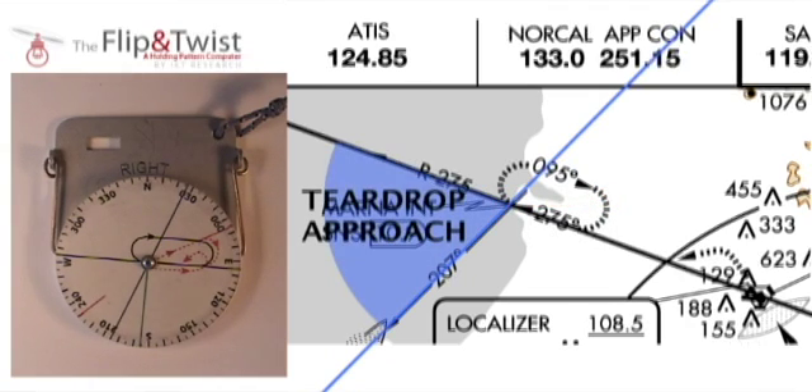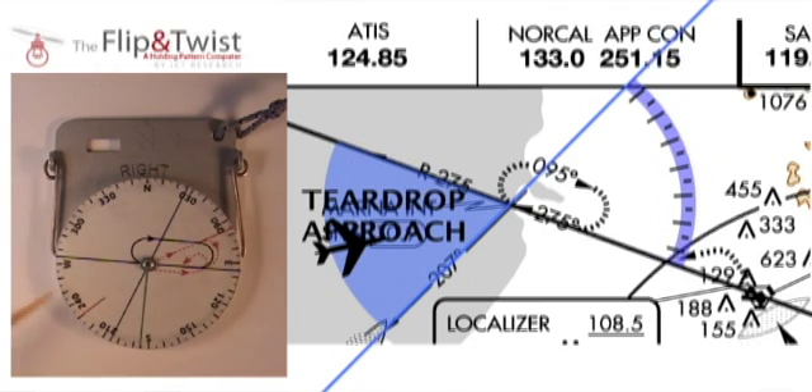Slightly more complicated is the teardrop holding pattern approach. Any aircraft approaching the VOR station from the teardrop approach area with a heading within the highlighted range must fly a teardrop approach pattern. For example, without making any changes to the Flip and Twist settings, if I am an airplane like the one on the map, I can use the Flip and Twist to quickly establish that I am in the teardrop approach area with a heading that corresponds to a teardrop approach heading.